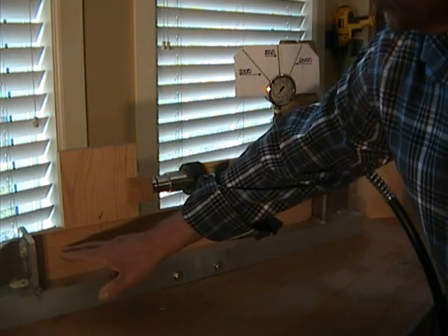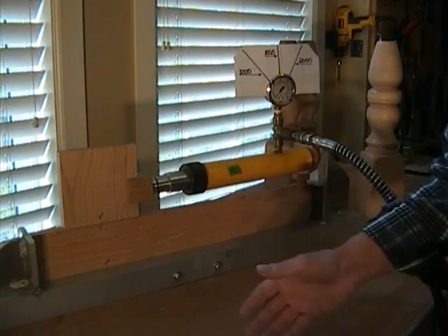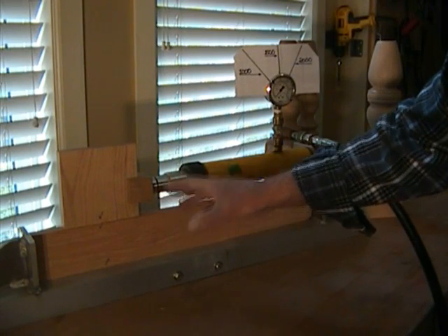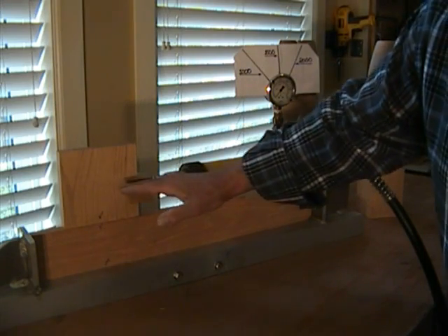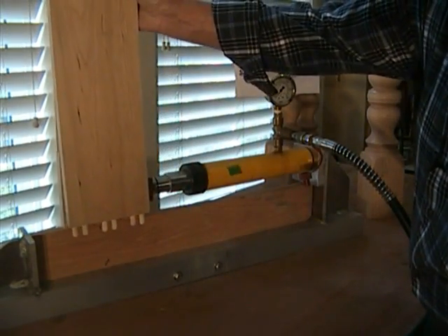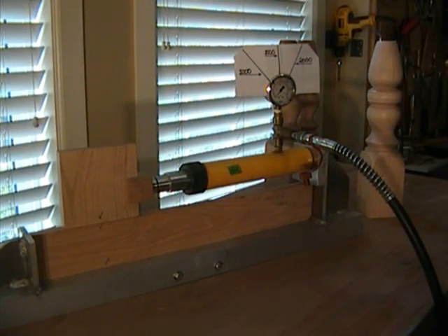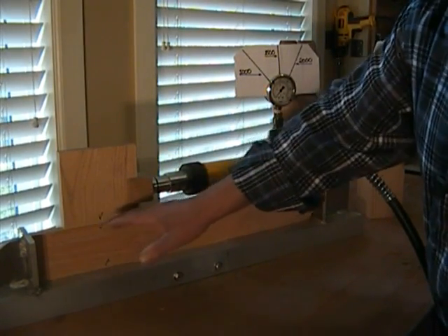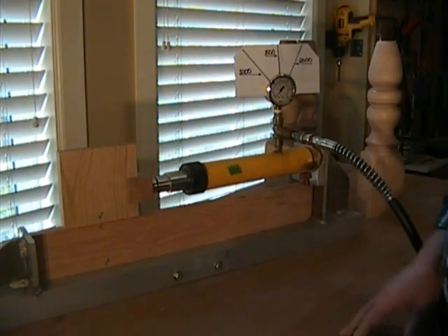Usually what happens is this component here fails along the bottom of the dowels — in actual fact the dowels don't fail, the wood fails. We're using a 10-ton hydraulic jack here to exact a load. This component represents the rail or apron, and this part represents a leg. What we are trying to accomplish here is a combination shear oblique dowel extraction failure — so it's a combination of the two.